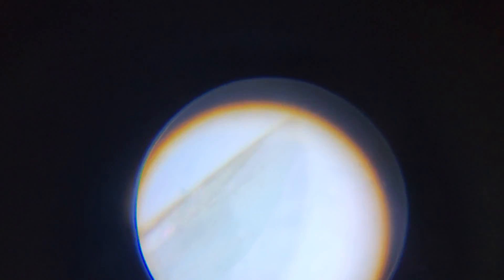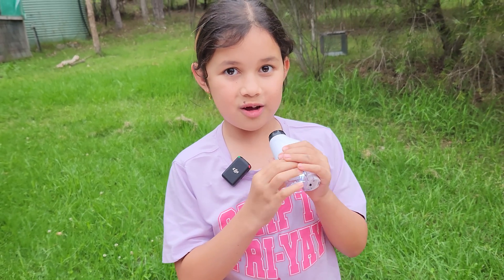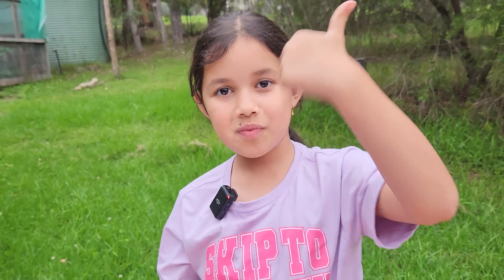How cool is that! Thanks Aussie Valley for this microscope. Thanks for watching my video, please subscribe down the bottom and ring the bell. Bye bye!